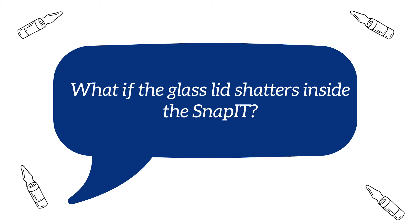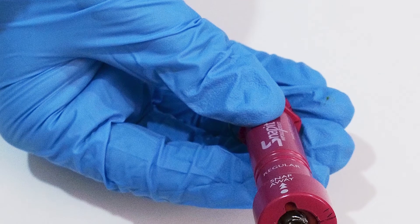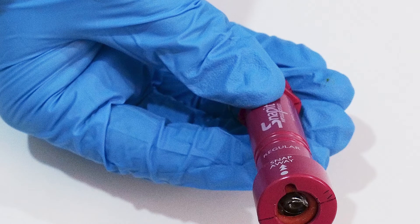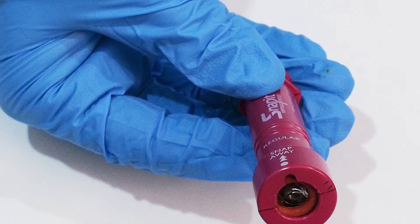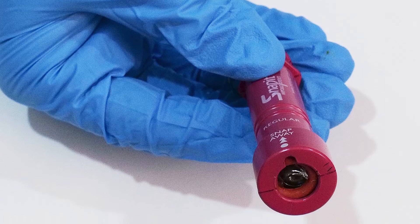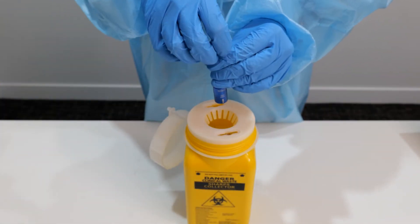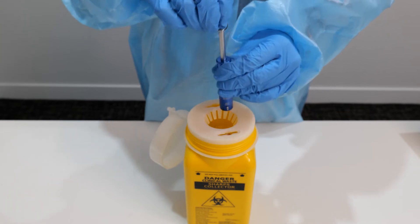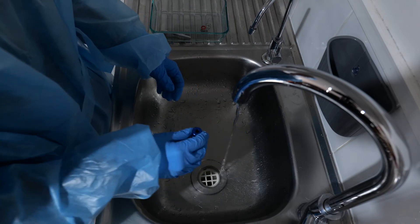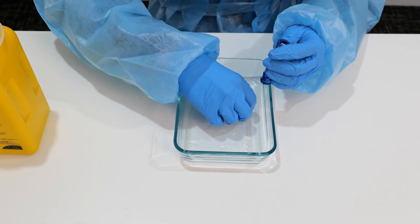What if the glass lid shatters inside the SNAP-IT? Shattering may occur if the ampoule dot is not aligned or if the ampoule is scored incorrectly. If the ampoule does shatter inside the device, the SNAP-IT has done its job and protected the user from injury. In this case, using gloves, the remaining glass should be emptied out into a sharps bin and the SNAP-IT rinsed under running water. The cleaning guide should then be followed as normal and the O-ring replaced.